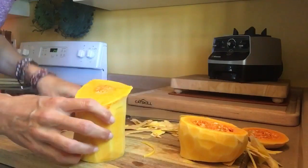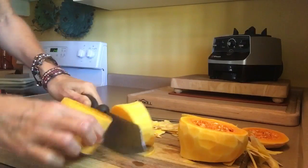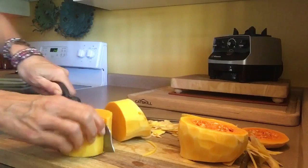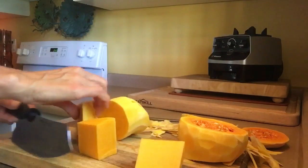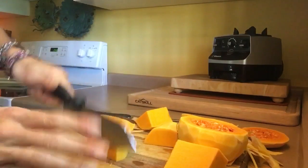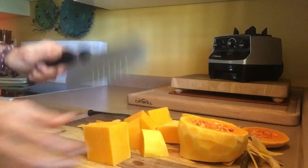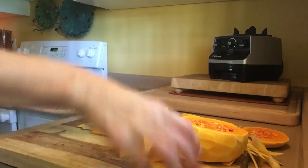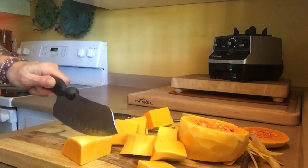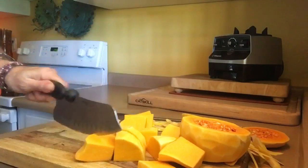Basically, you can cut this into cubes, because we're going to blend this up. If you have a lesser speed blender than a Vitamix or Blendtec, use smaller pieces.